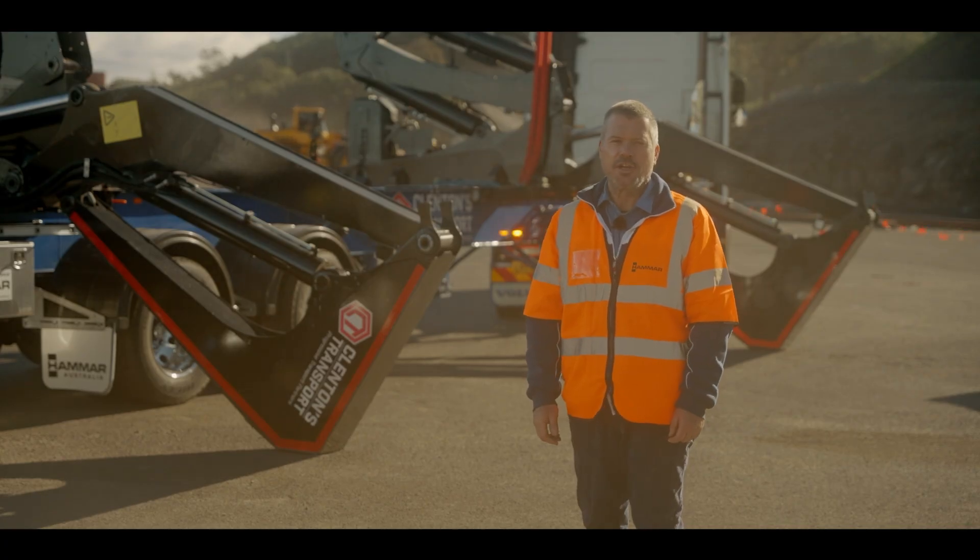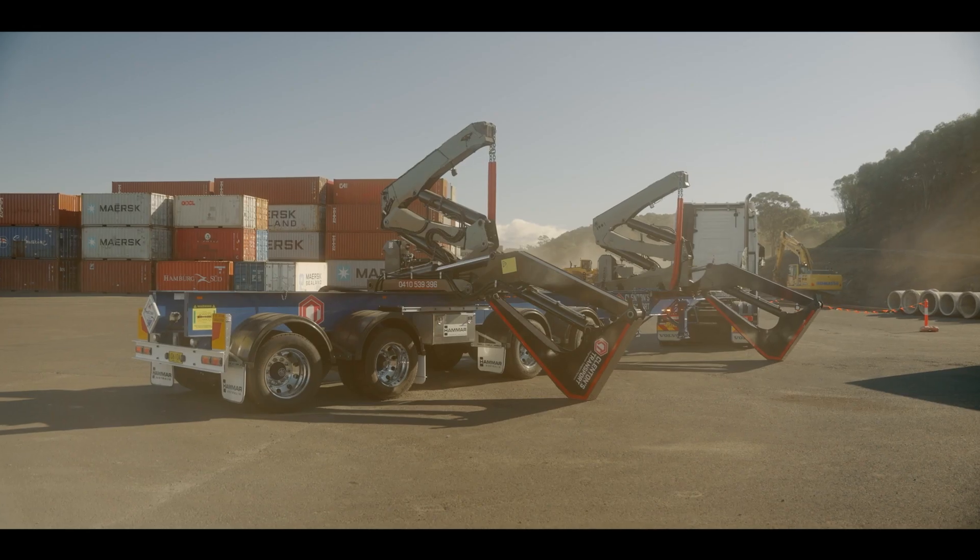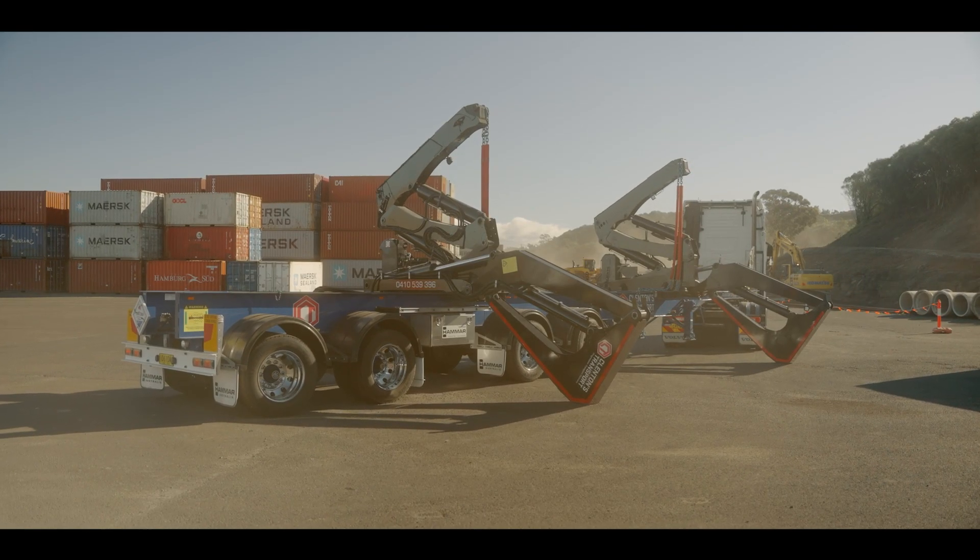The Hammer 110 Mega Reach comes equipped with an extendable top arm. It allows the top arm to extend approximately 1.7 metres.